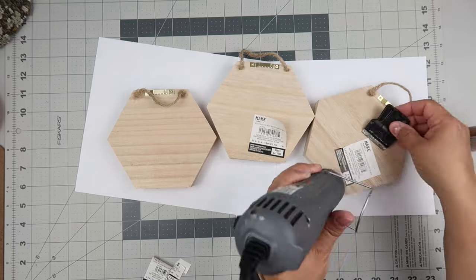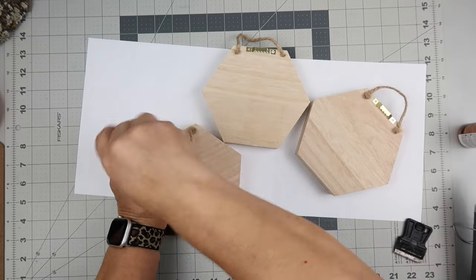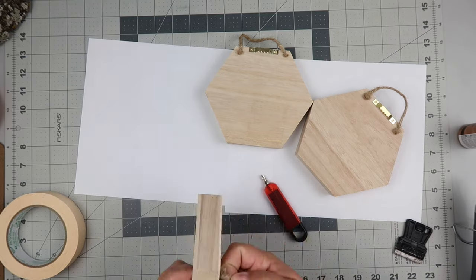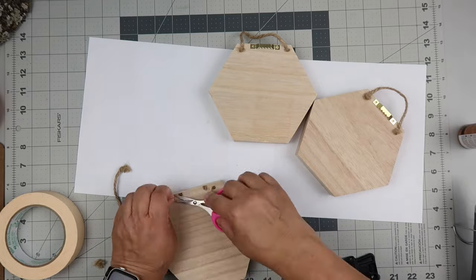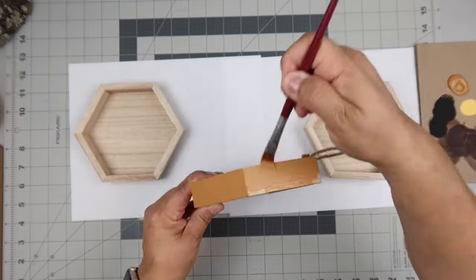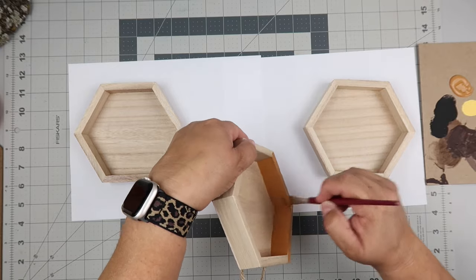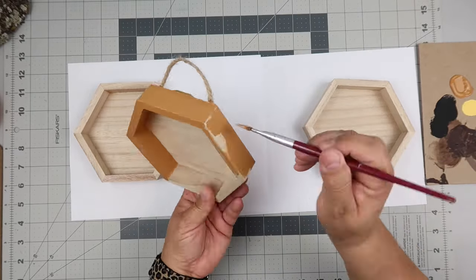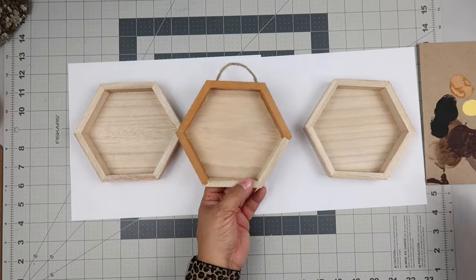Now I'm prepping the little hexagons — y'all correct me in the comments if that's wrong. I'm taking the stickers off and removing the hangers from two of them since I don't need them, saving the little pieces in case I need them later. I'm also taking off the jute twine on the back of the other two. Then I'm taking the color honey brown and painting the whole thing, trying to be careful and not get too messy.